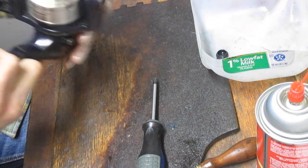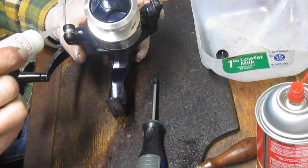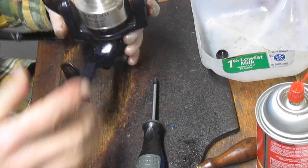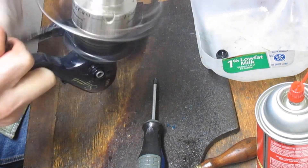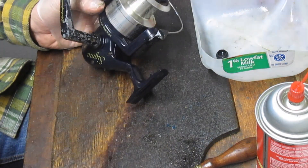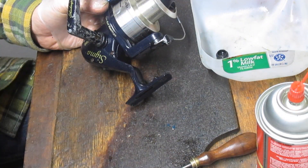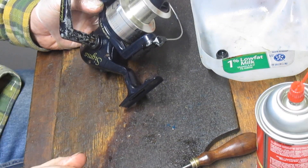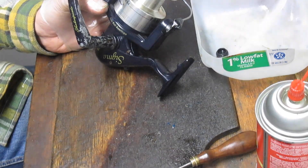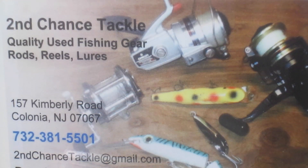Let's make sure the bail works — put a little drop of oil onto the bail and onto the two seams, and we're going to call this one done. So there you go — the Shakespeare Sigma long cast reel, ready to go to work. I hope you've enjoyed that. If you did, please like this video, and more importantly, please subscribe — that's what keeps my channel going. This is Dennis with Second Chance Tackle. Thank you for watching.